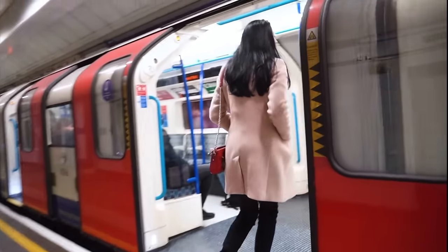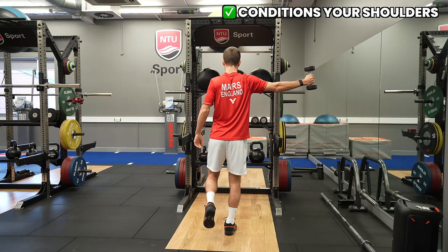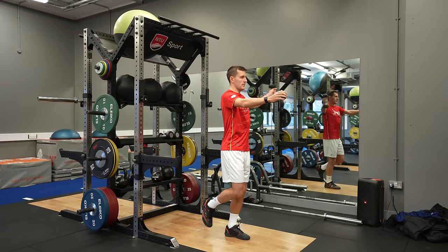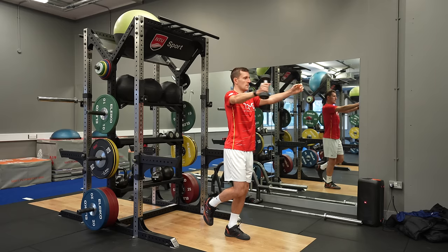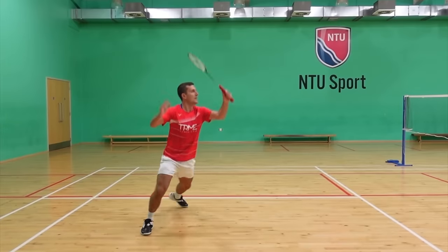Third, it helps minimise the risk of injury because this exercise strengthens the muscles in and around your ankle. Training your balance little and often will also have a compounding effect over time, helping you in day-to-day life like when standing on a train. The weight transfer is also great for conditioning your shoulders — it strengthens the muscles in the back of your shoulder, which are used in the acceleration and deceleration phase of many shots in badminton. Because you're training with your elbow out with more resistance than the weight of a racket, you'll be able to take shots earlier and never get tired of doing so.